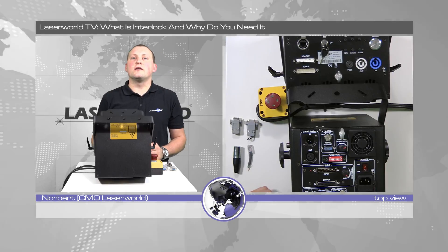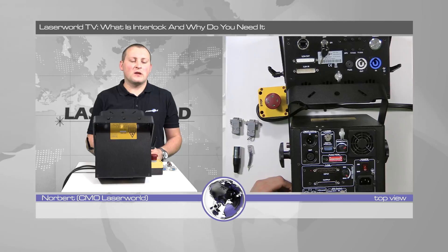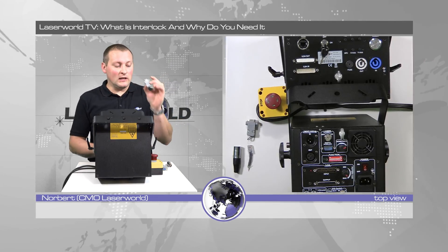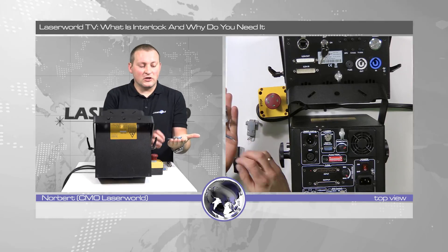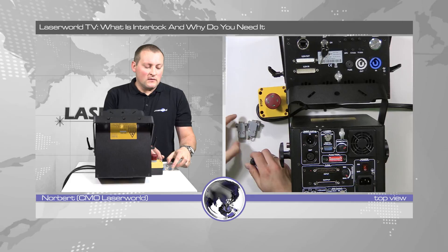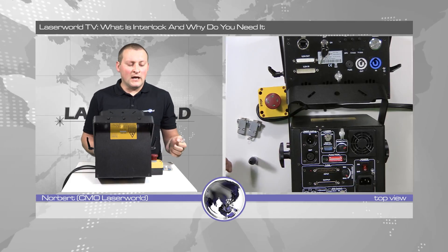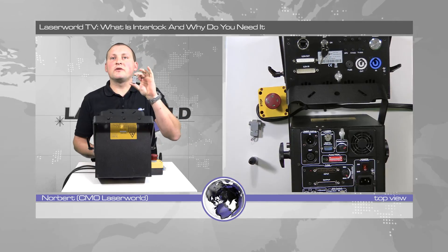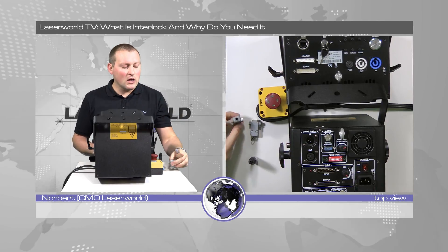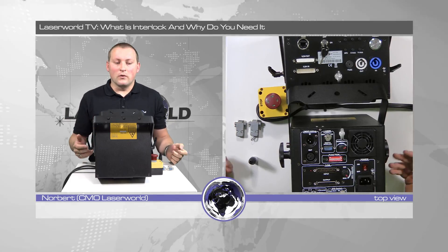What is an interlock connector, what do you use it for, and why is it there? Many of you probably wondered what these tiny little pieces in your laser shipments are and what they're used for. These are the so-called interlock connectors, and the small bits that come with your laser are usually meant for bridging the interlock. So if you just bridge it, why is it there and what is it for?